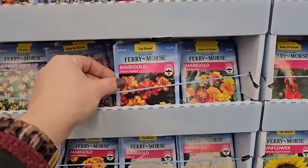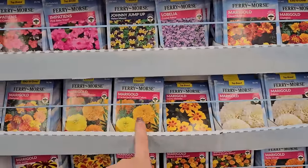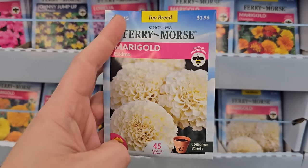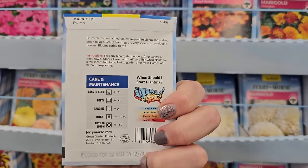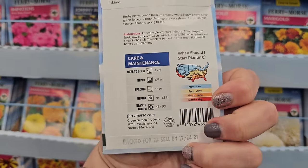Some marigolds — Dwarf Bolero, Champion, Cracker Jack mix, Dainty Marionetta. Oh look at this one — Eskimo. I've grown an Eskimo variety before, really pretty. It looks a little more creamy yellow than white in my opinion, but still really pretty and different than the orange. This one gets to be 12 to 18 inches in height.